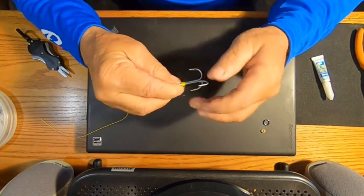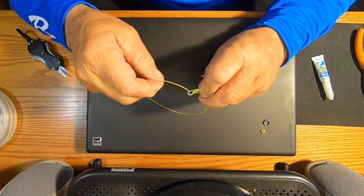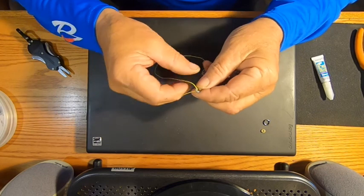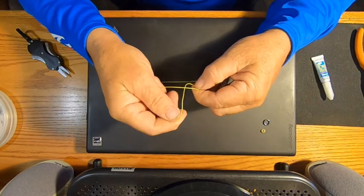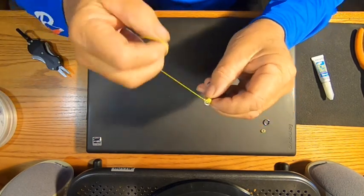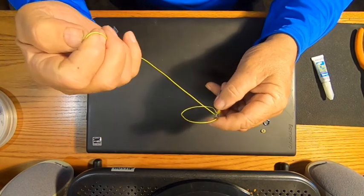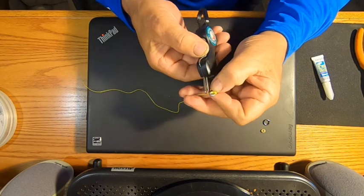I've taken it a step further — I want to make it removable so I can put it through anything. It's just like making a half hitch: go through this way, then come through here. The first time you go through it twice, pull it up nice and tight. Then do it one more time — you don't have to go through it twice the second time — pull that up nice and tight, then trim it leaving just a little bit of a tag.